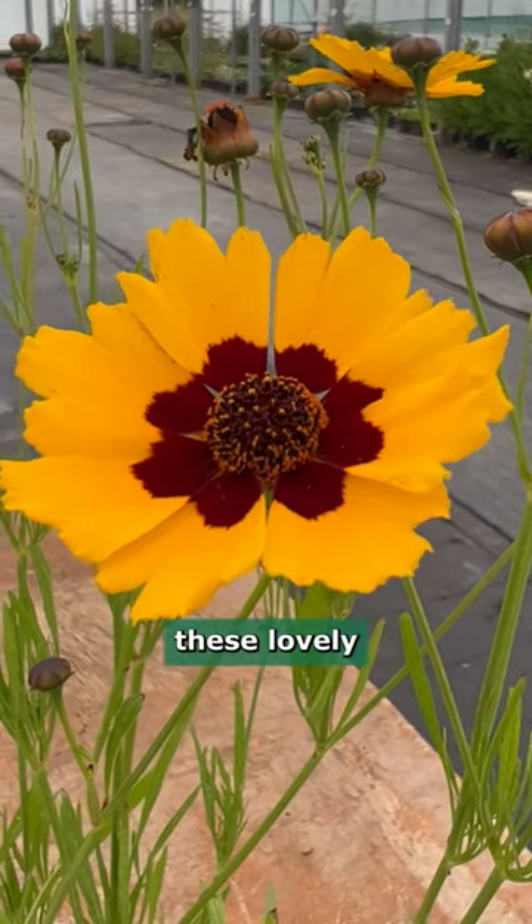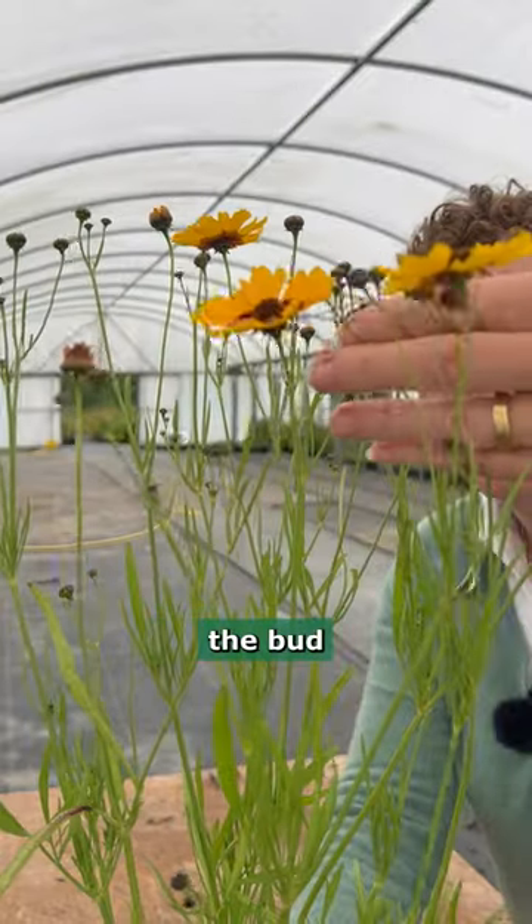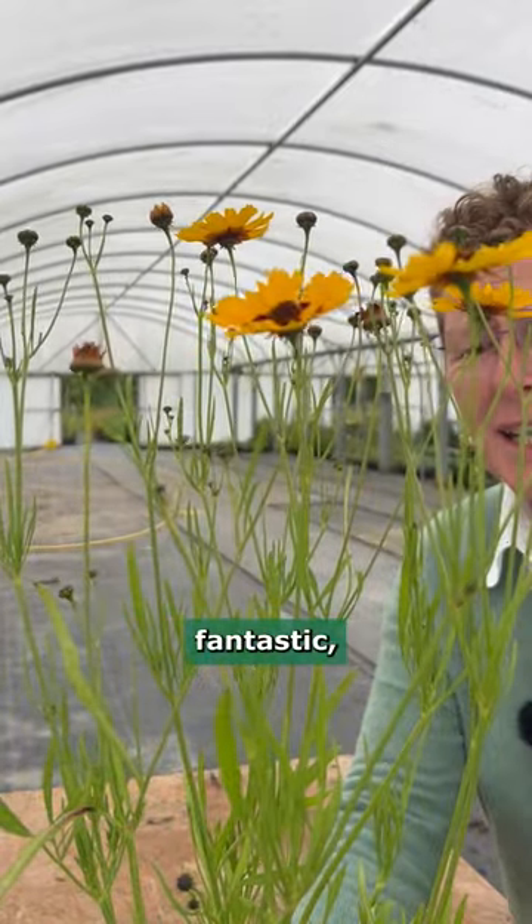You have just got a few of these lovely big flower heads on here at the moment, but look at all the buds there are to follow. It's going to come out and look fantastic.